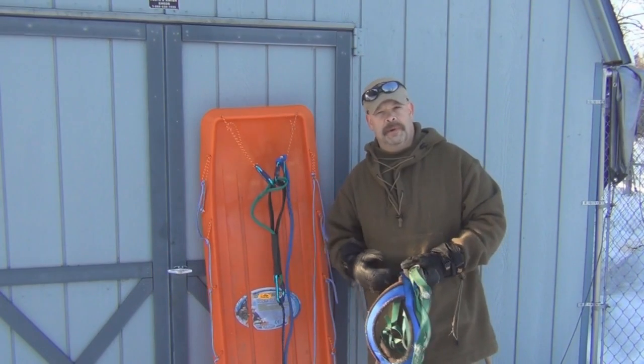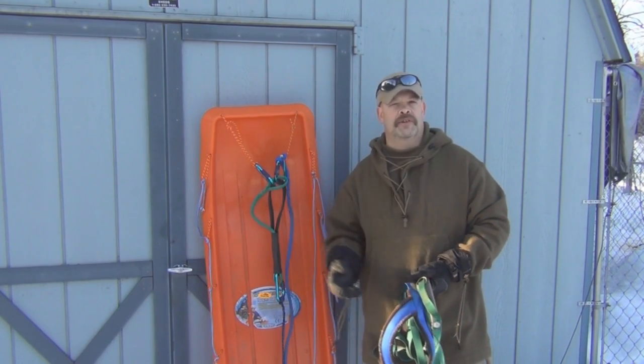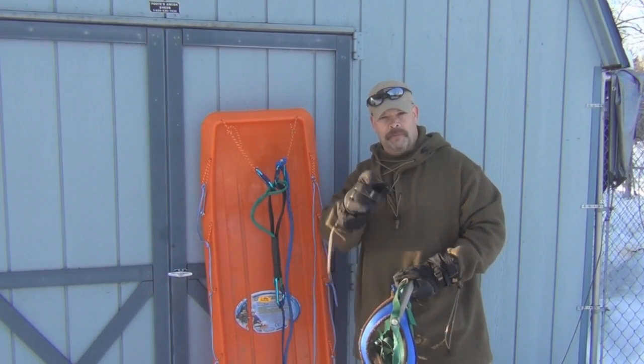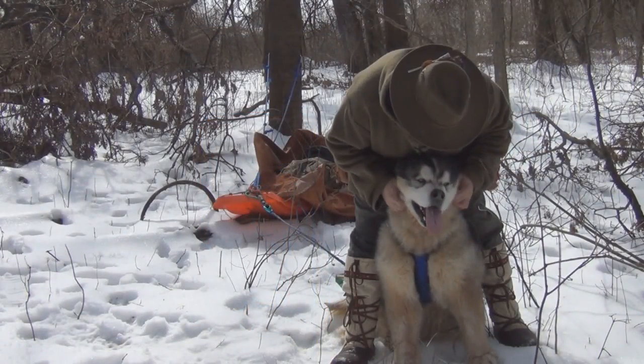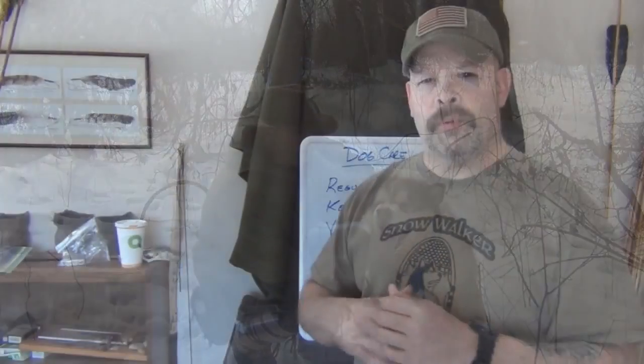Before we actually get this all together and harness him up and take him out on the trail, I want to go over care issues and dog assessment. We're going to take it inside where it's a little bit warmer. This is probably going to be the more boring part of dog travel and using dogs in bushcrafting, but it's the necessary part too, because if you don't keep your dog in good health, then you're not going to be able to go out and use him.